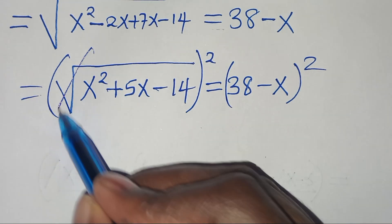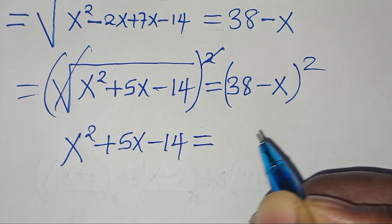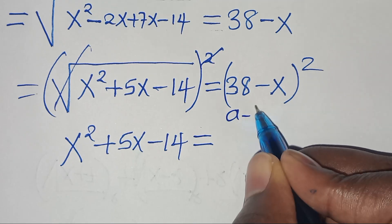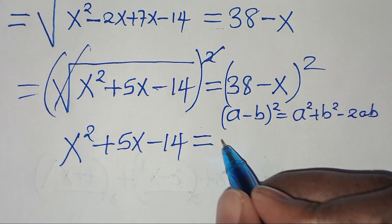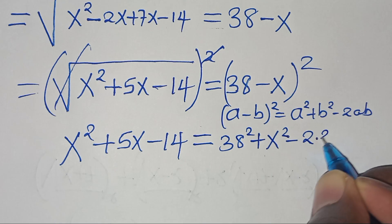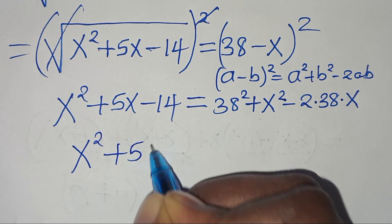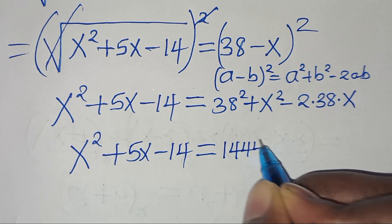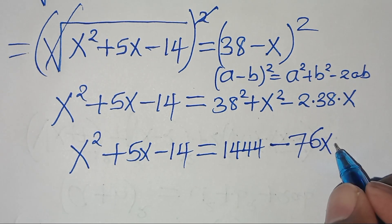Squaring both sides again, the left side gives x² + 5x − 14. The right side (38 − x)² is in the form (a − b)², which expands as a² + b² − 2ab, giving 38² + x² − 2·38·x, which is 1444 + x² − 76x.